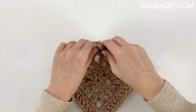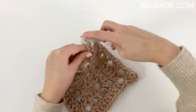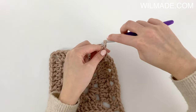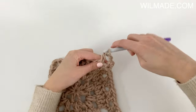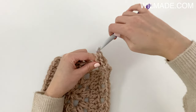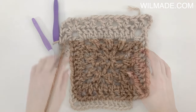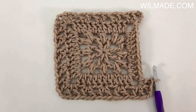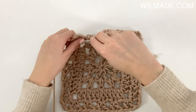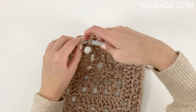In the next corner we will work a double crochet, chain 1, 1 double crochet, then chain 2 to create the corner, and work another 1 double crochet, chain 1, 1 double crochet into the corner. Repeat this till the end of the round.